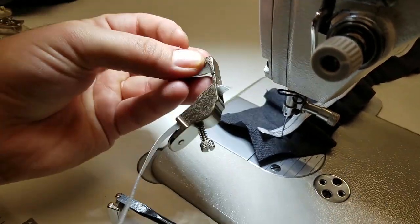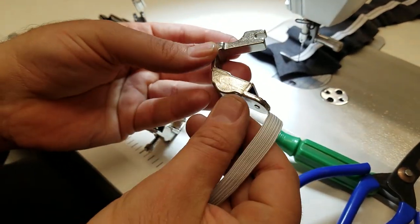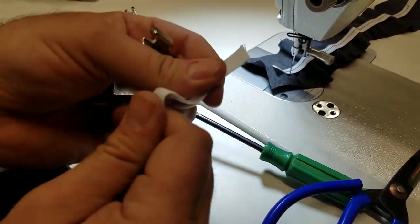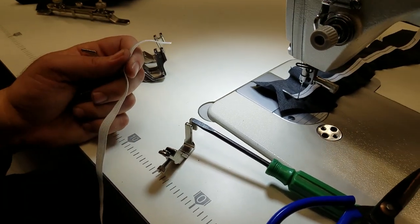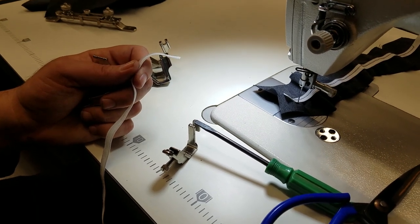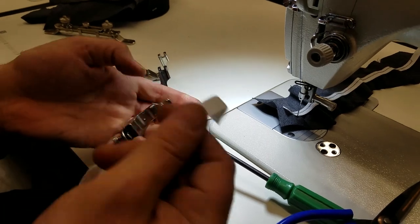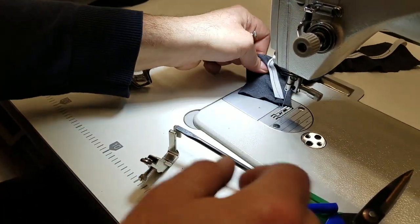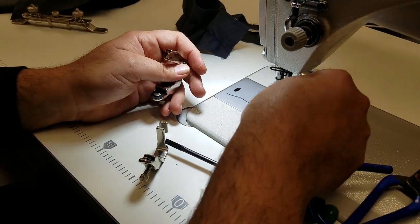I already did it before we went on just to make sure. This is a half-inch foot and I'm using a half-inch braid. It could be spandex elastic, rubber elastic, killer elastic — any type of elastic you could put through this.